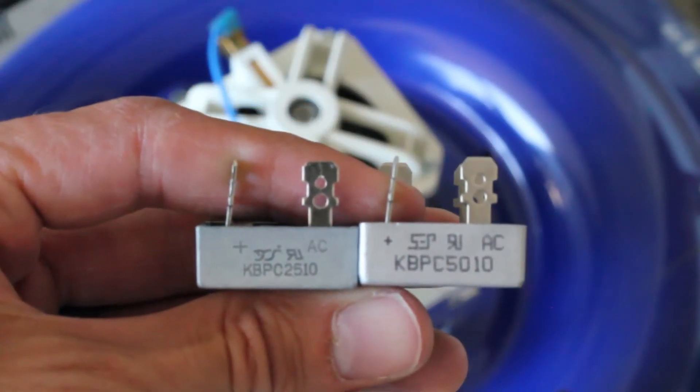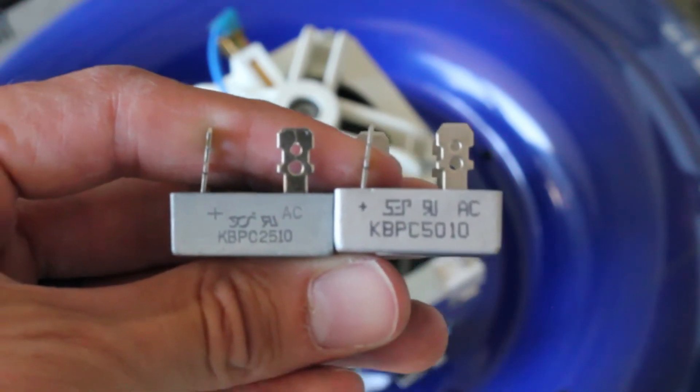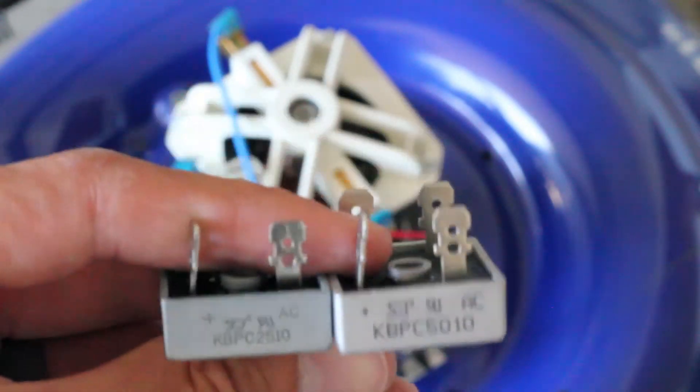Here are the two rectifiers side by side. On the right we have the new one — you can see it says 50 for 50 amps, and the left one is 25 for 25 amps. I have that nice finish on the 50 amp, so we'll see if we can get this put in.